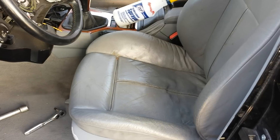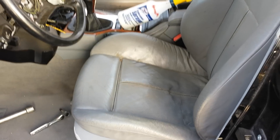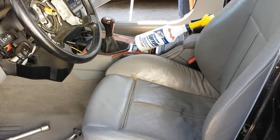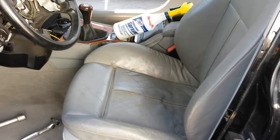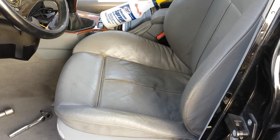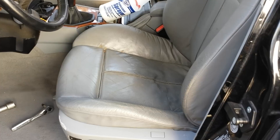Hey there, welcome back. This is Beamer Merchants. You're looking at the front seats of a 99 BMW 540i, and today we're going to show you briefly the process to remove the front seats. We're also going to let you know the tools that are needed.